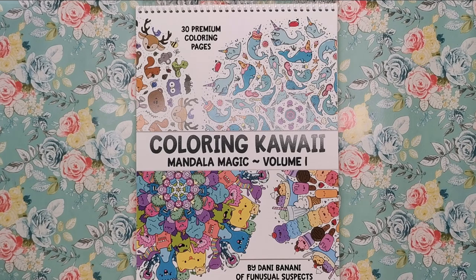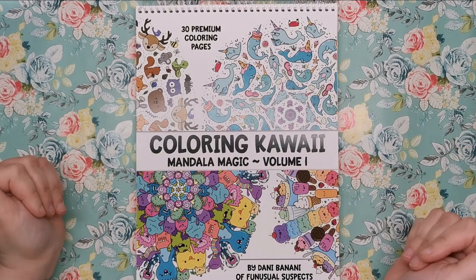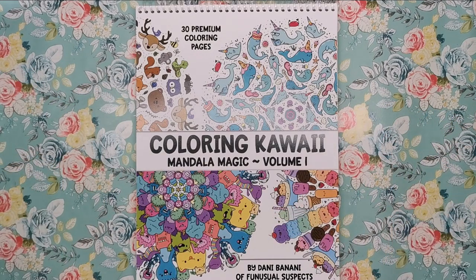Straight away when you look at the cover of this book you can tell what kind of book it's going to be. It's going to be super fun — we're going to have loads of little, very cute cartoonish style animals and creatures. It's just one of those books that you look at straight away and it just makes you happy.